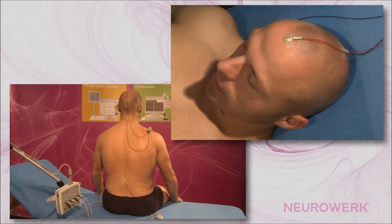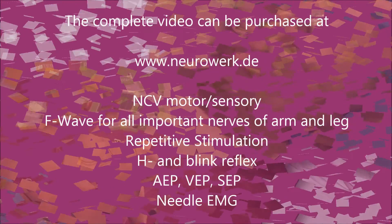Four different active electrodes are placed in the four-channel SSEP recording of the tibial nerve. Channel 1.